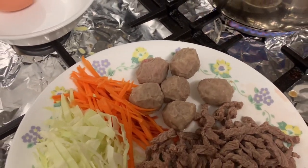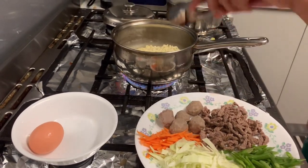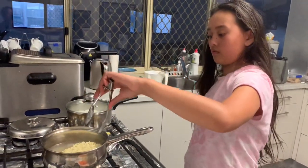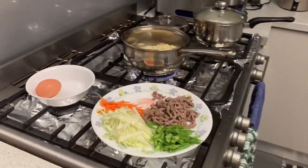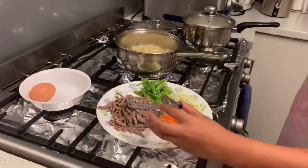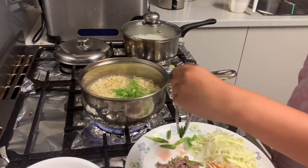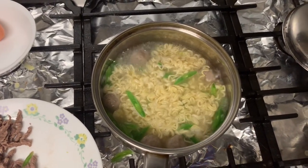So pwede natin ilagay ang beef balls. Can you help ma'am? Put the meatballs please. Six meatballs — beef balls. Ayan guys, boil lang natin yung beef balls saka yung noodles. Then lagay na niya yung string beans para maloto na siya guys.